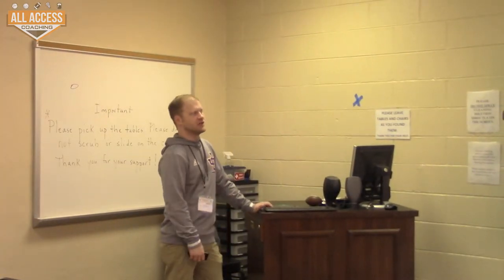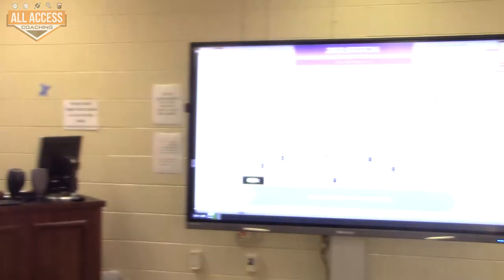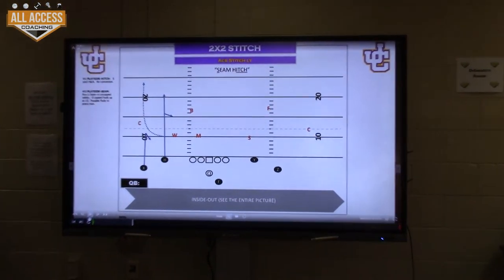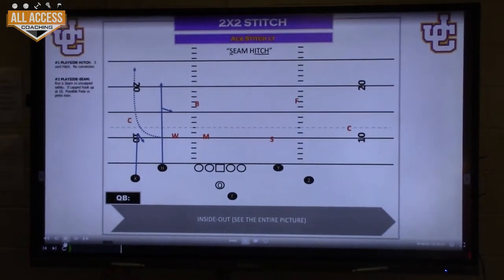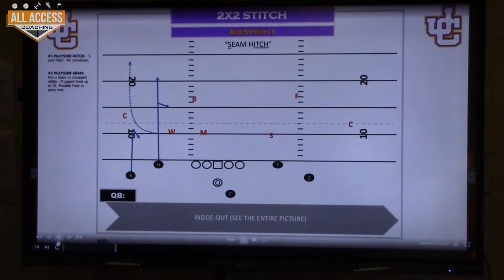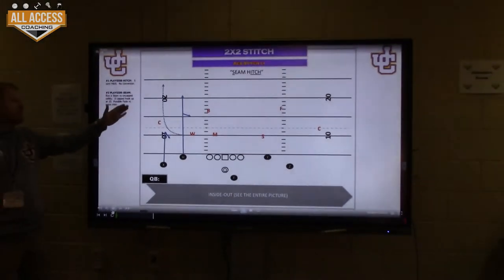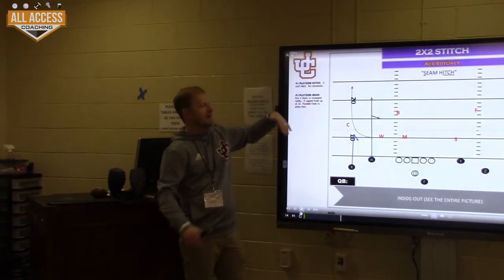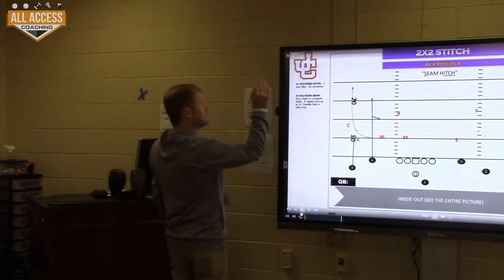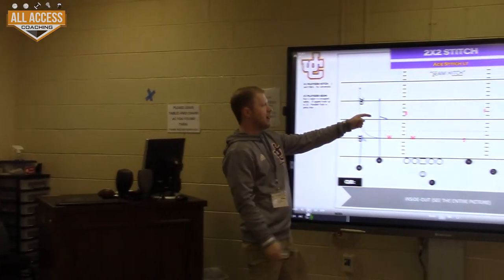Then we made one change and I think it fixed everything. I'm going to go straight to the draw to show you. We run number two as a read. A read for us is: if I'm uncapped, I'm going to keep taking it up the seam. I decide by eight yards — am I uncapped or not? If I can attack the hash area and nobody can get over the top, I'm gone. If by eight yards I feel like somebody can cut me off and cap me, then I'm going to snap and wrap.